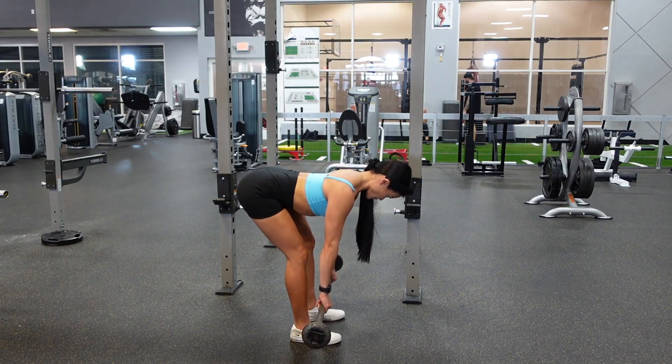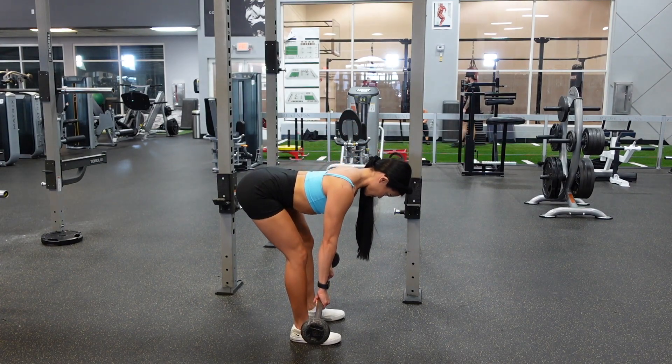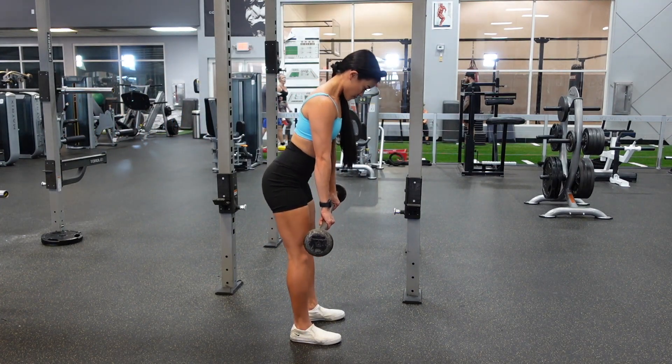Once I get to the point where I cannot maintain a neutral spine or a straight back, I will start bringing the barbell up, and I think about squeezing my hamstrings and my glutes to help me bring the barbell up to the top.